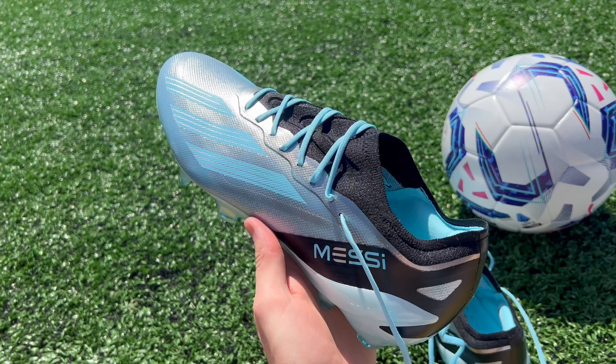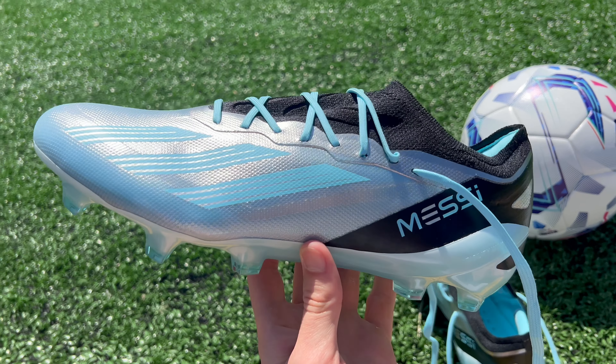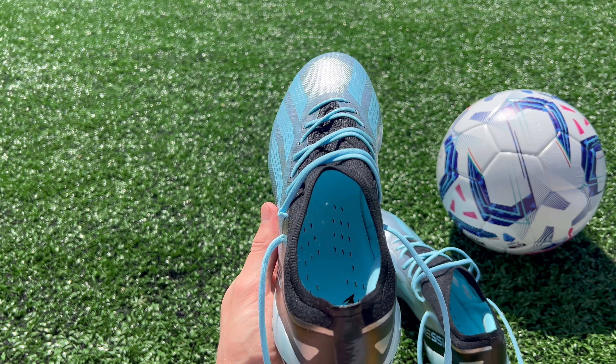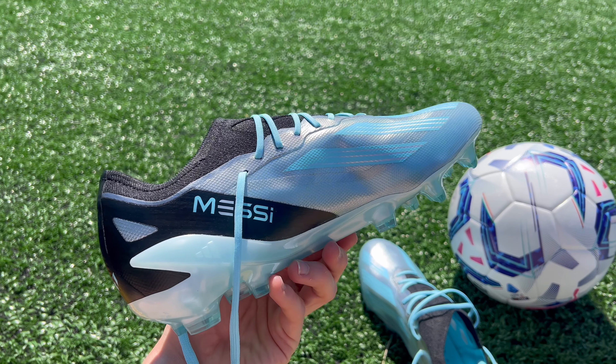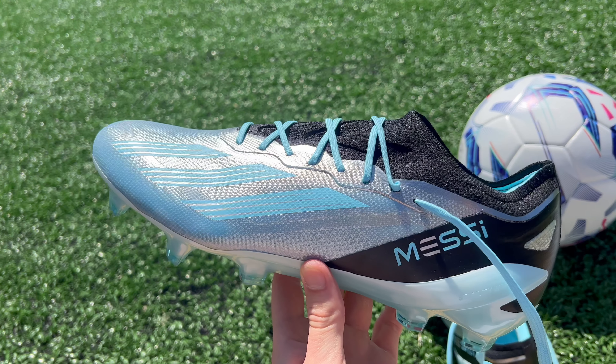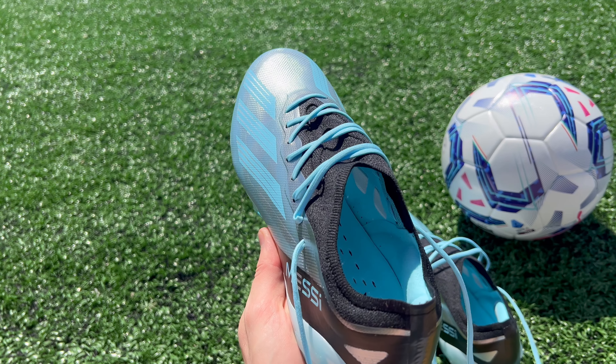If you're interested in buying Adidas' flagship speed boot this year, you actually have two different options to choose from. That's because along with releasing the new X-CrazyFast 0.1, Adidas has also gone ahead and released the X-CrazyFast Plus. Neither one of these boots is objectively better than the other — instead, they represent two completely different design concepts. In this video, we're going to be going over all of the features of both boots to help you find out which one might be best for you.